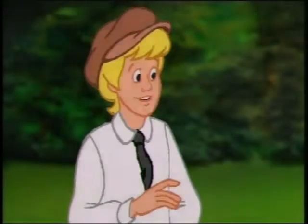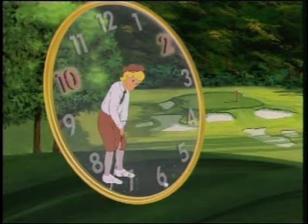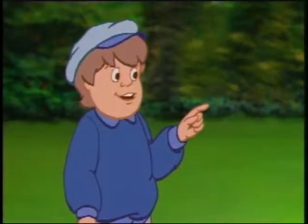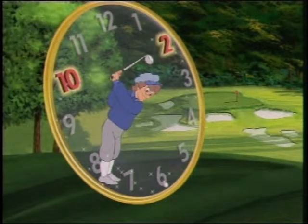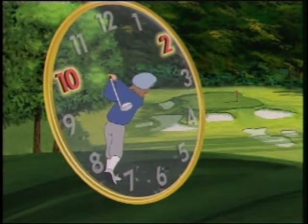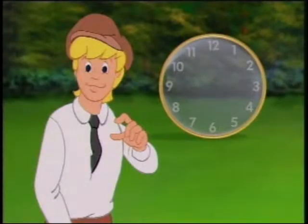Now, when you hit the longer irons and the woods, always remember that this basic motion does not change from club to club. In hitting a longer iron or a wood club like I have here, just extend the swing to 10 o'clock on the back, rush through 6 o'clock, and extend through to 2 o'clock on the follow-through.